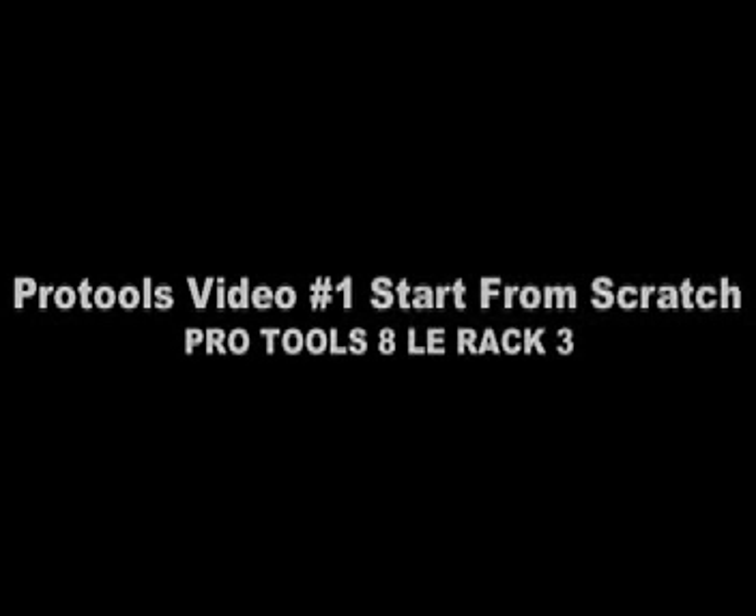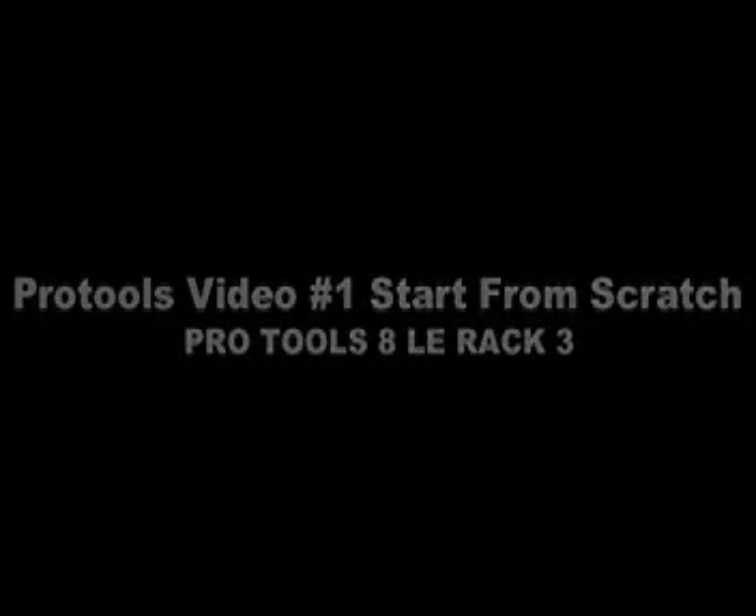If you are new to Pro Tools or just starting out making your own music, then this video might help you better understand how Pro Tools works. This is Pro Tools video number one. We'll start from scratch and show you everything from hooking up Pro Tools to your computer to recording a guitar track.